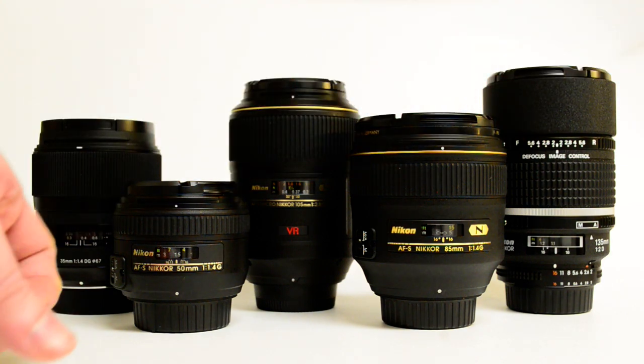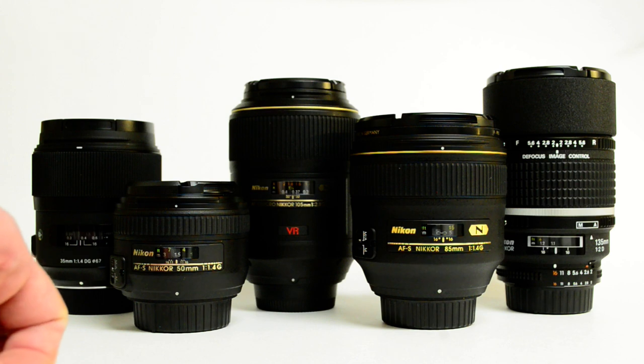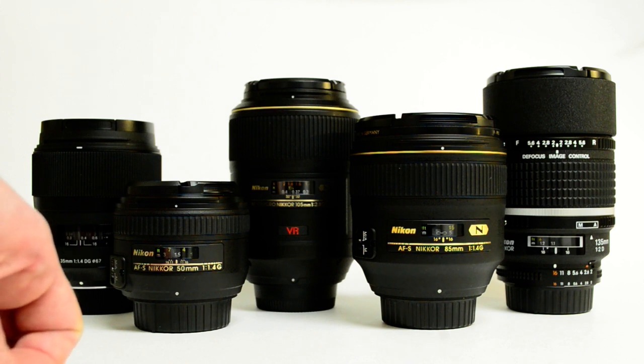Hi, how's everybody doing today? Today I want to show you what I'm using currently for my prime lens collection in my camera kit.